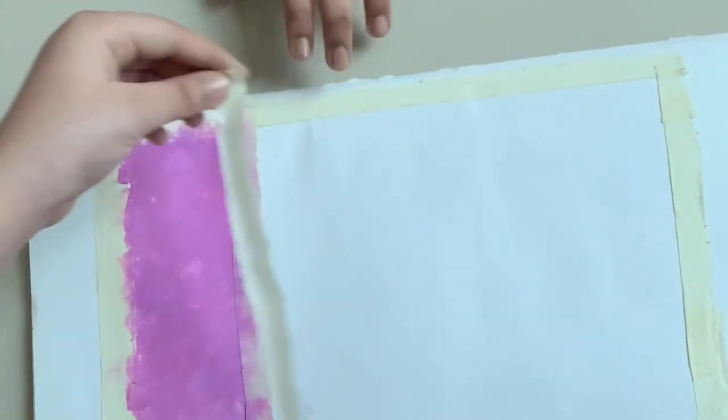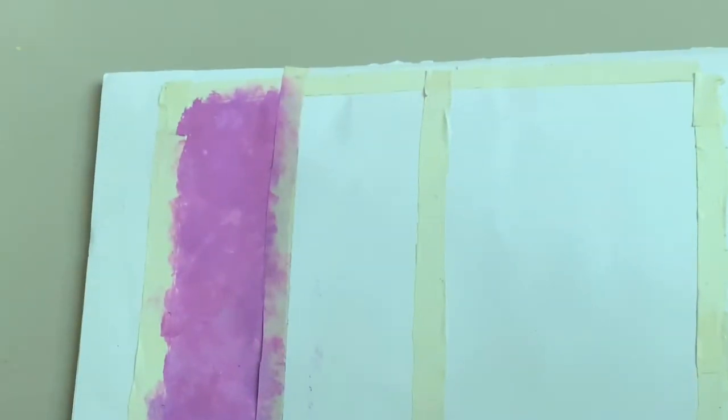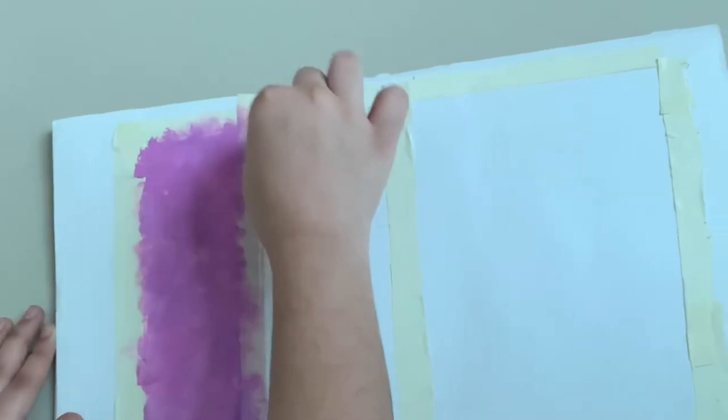Now stick the tape as shown, then take another tape and stick as shown to separate the second segment. Take another sponge, dip it in the green paint, and apply carefully as shown.